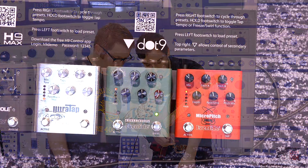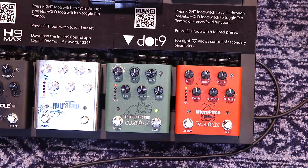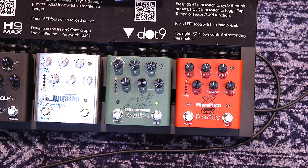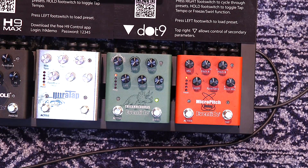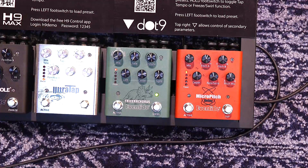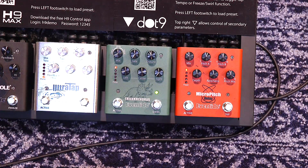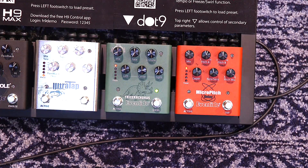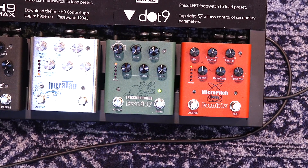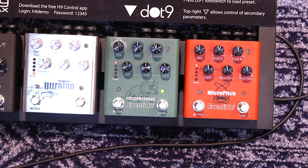Next in the chain I have the Triceracorus pedal, and this is based on classic Bucket Brigade style chorusing. You have a really, really lush chorus sound. We have three different chorus effects: Chorus, Vibrato, and Chorale mode. Chorus mode is kind of like your classic CE2, CE1 sound.